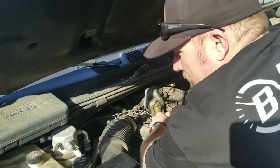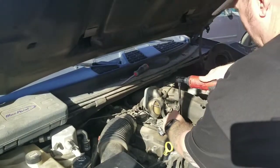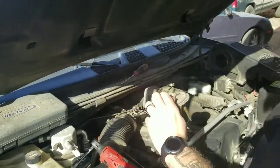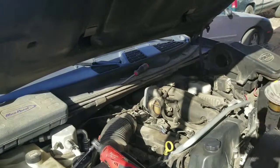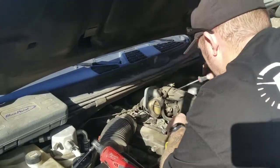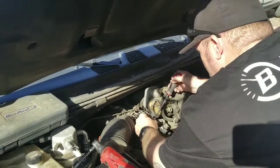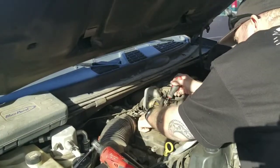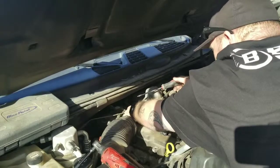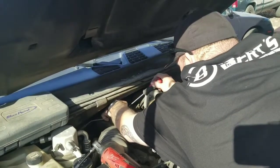We moved the bad coil pack to cylinder two, so we're going to disconnect that right now and get it out of our way so we don't accidentally put it back in. This is the bad coil pack — we swapped it from cylinder four. We're going to set that aside. These coil packs have a retainer on the pigtail — slide the retainer back, push it down, and slide it off. Then we'll go down and change all the spark plugs.